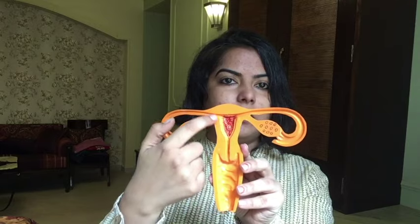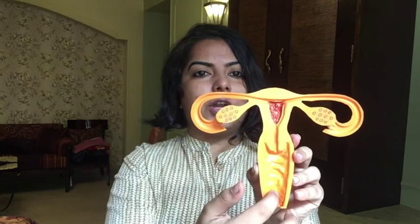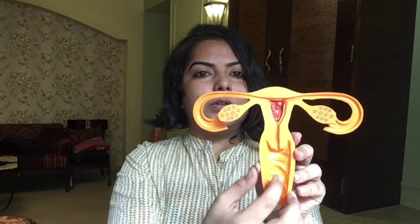Now I'm going to show you how to insert a cup. This is a little model of the female reproductive system. Like we just looked at — ovaries, uterus — this is where all the blood gets collected. It comes out here — sorry, the lighting is a little off — so this is the cervix, that's where the blood comes out, and this is our vaginal canal. So the cup needs to be inserted here to collect the blood.